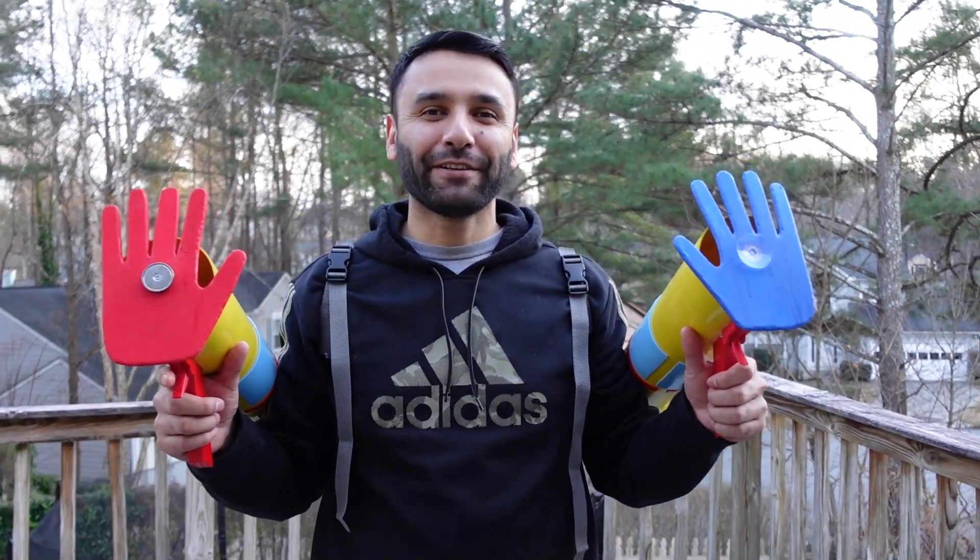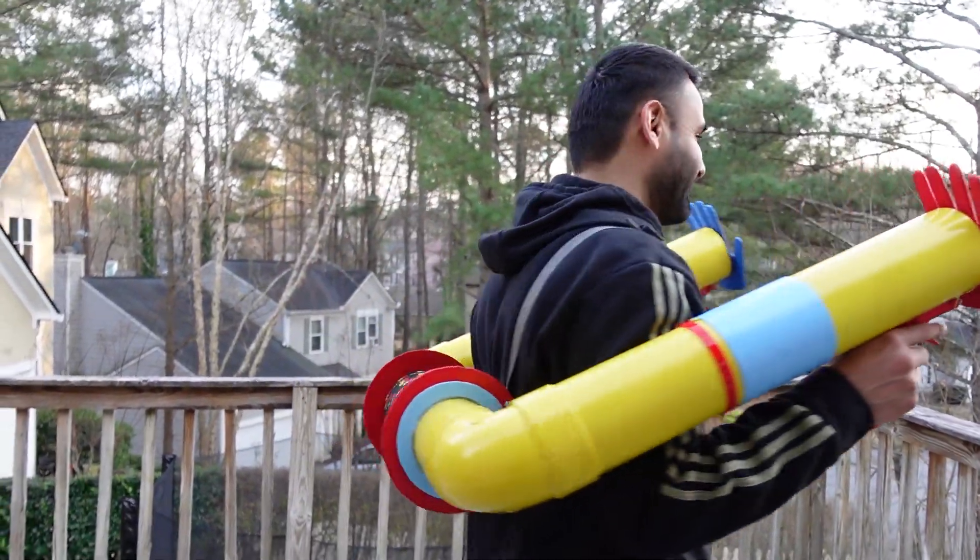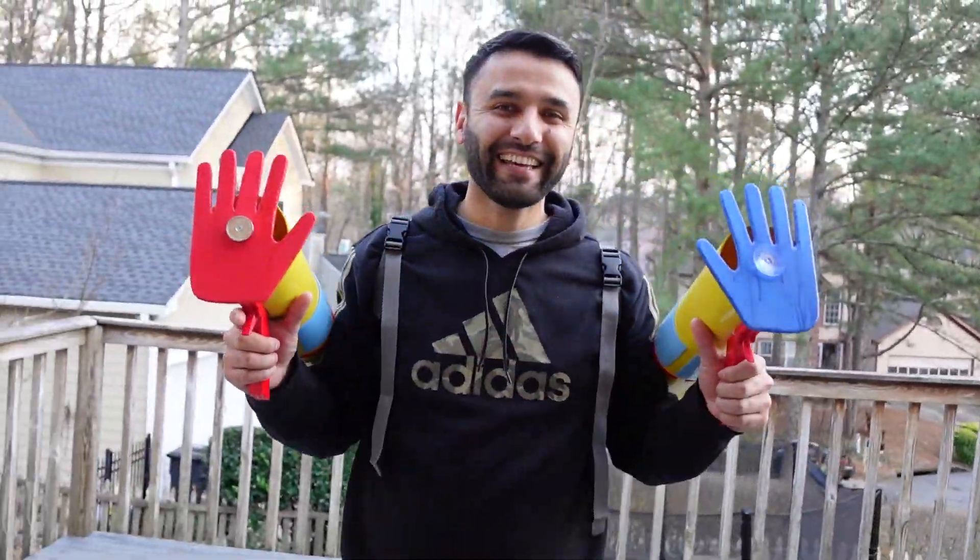What's up guys! In today's video I'm gonna show you five things that you can do with this grabpack in your house. Check this out. Ready? Let's go!